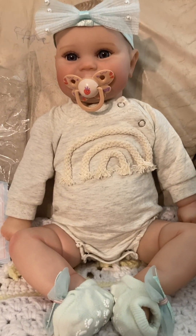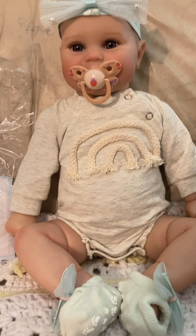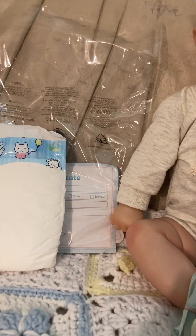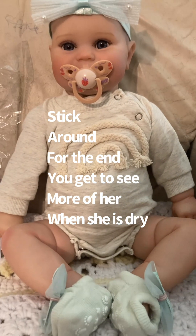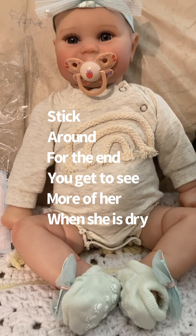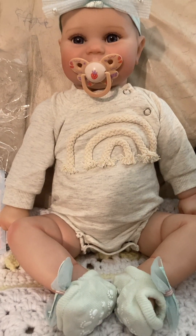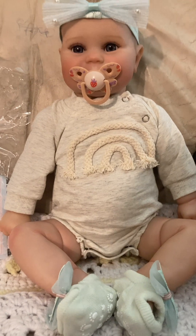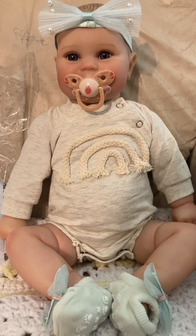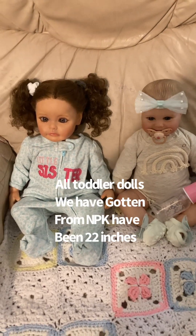My daughter is going to be so excited when she gets home — she's at my parents' house right now. She's going to love her. It gives her some time to dry though, because she's a little sticky from being left in the heat. I will give her a bath once the stickiness subsides. She's a very beautiful doll — definitely recommend. Just make sure that you are home when she is delivered, because these dolls are definitely not meant to be set out in the sun.